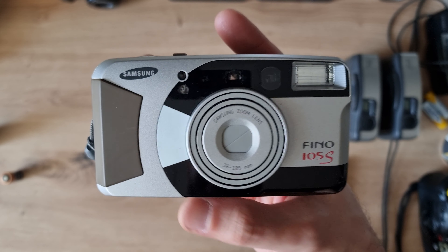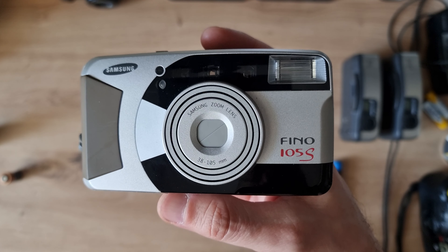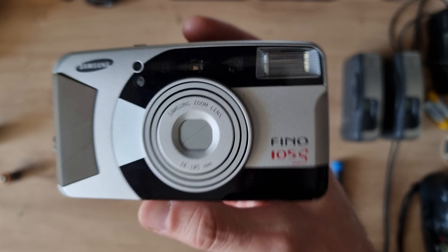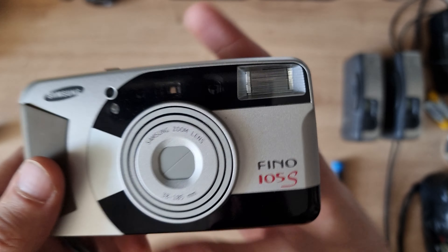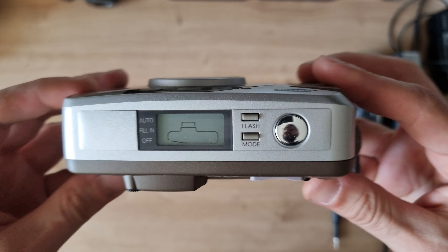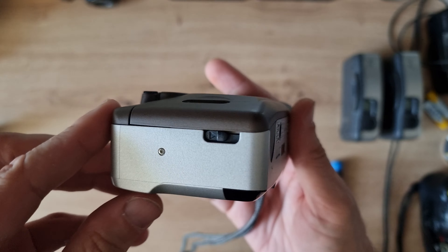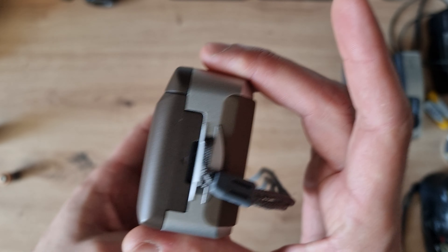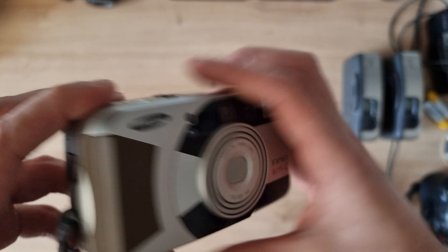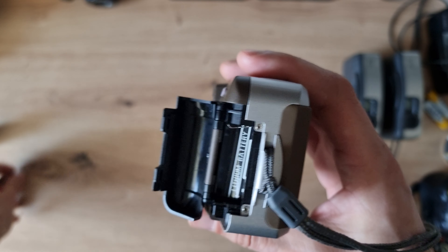Hello guys, today I found this little camera — it's called the Samsung Fino 105s. It's a zoom camera with a lens from 38 to 105 millimeters, and it really surprised me. This camera has so many features that you won't believe. Let's get started and I'll tell you all about why this little camera impressed me.